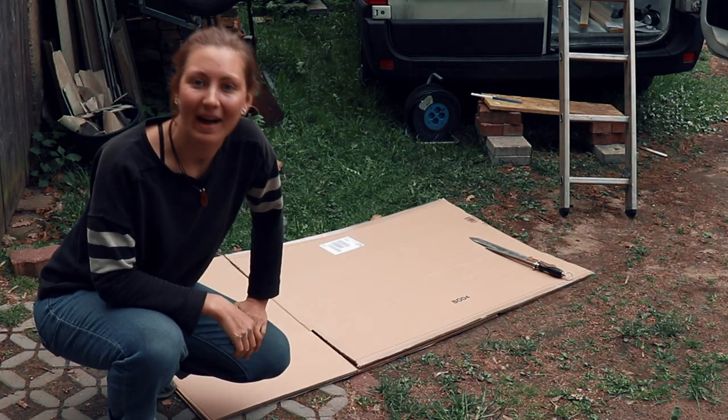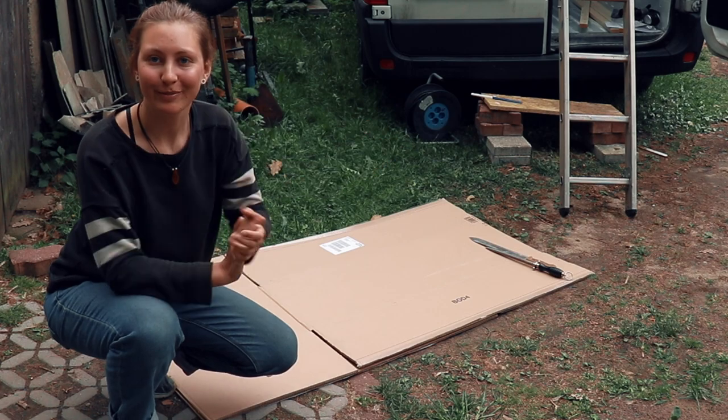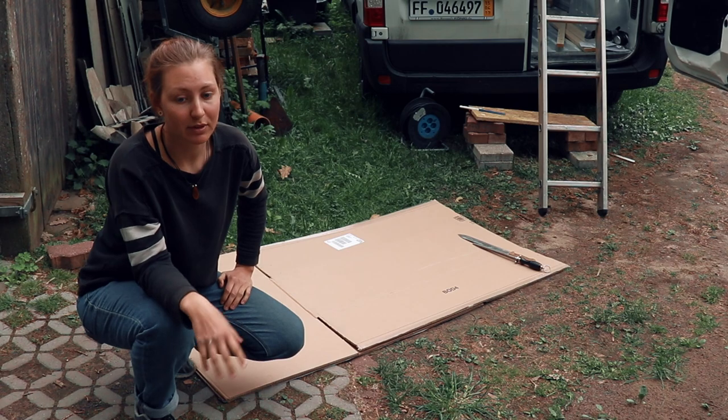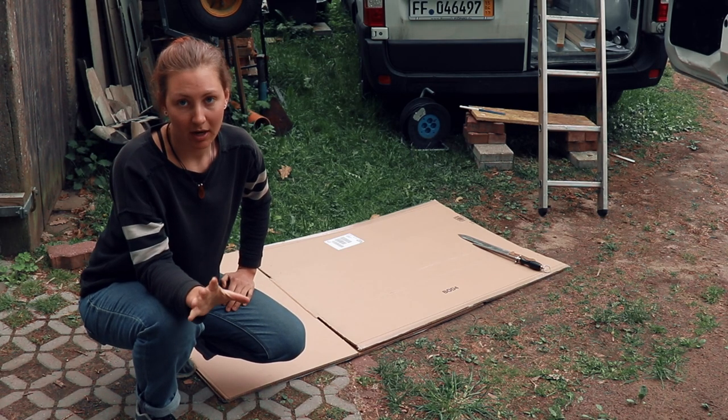Hey, and welcome back to my camper van conversion build series. I'm going to start working on the installation. I'm still waiting for some deliveries, but I can show you what I already got.